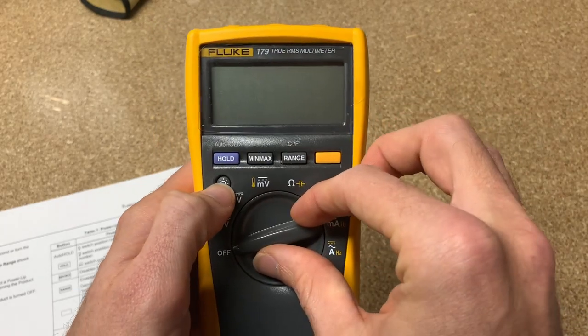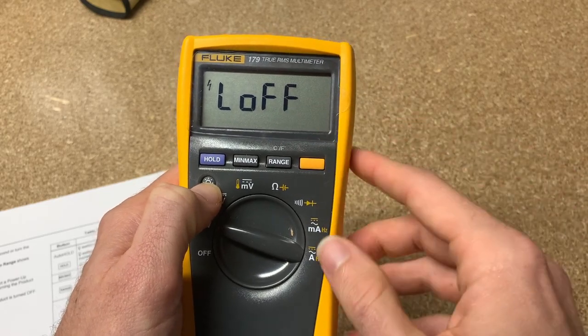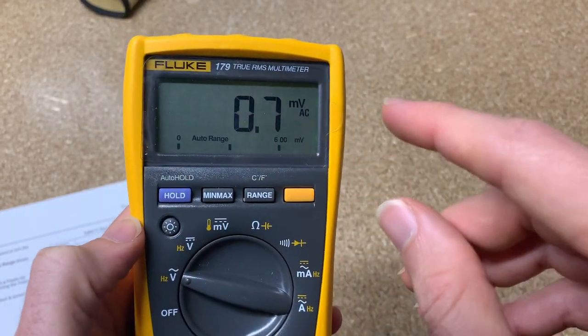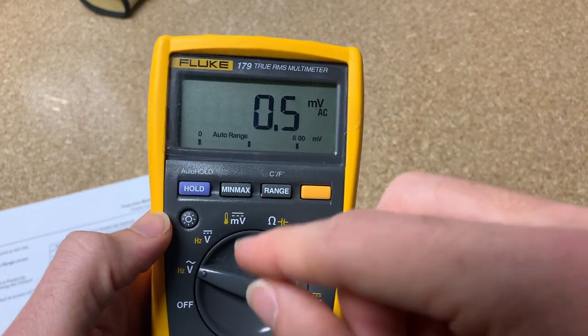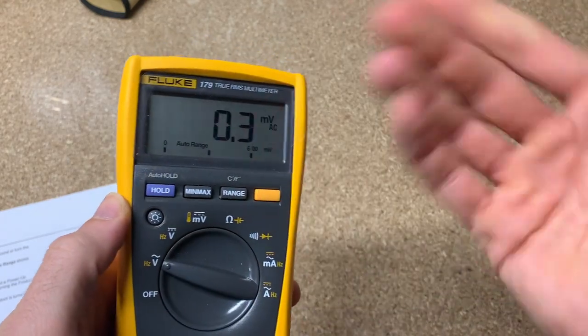Last but not least, if you hold down the backlight button and turn it on, it'll say 'L off,' which stands for light off. The backlight is not on right now, but if I click this, you see the backlight turns on. You can disable the backlight turning off after two minutes. This is really helpful if you're in a dark environment and feel like you're constantly turning it back on. In this way, you can turn on that backlit screen and leave it on as long as you're working in that space, until your meter turns off or until you hit the backlight off — it's going to stay backlit.